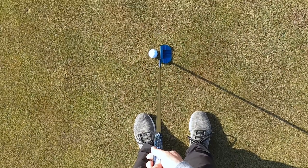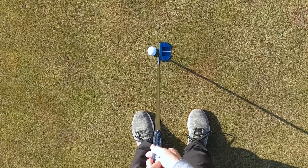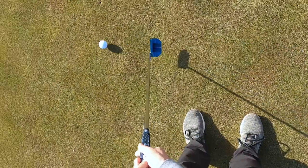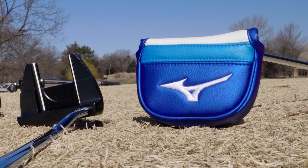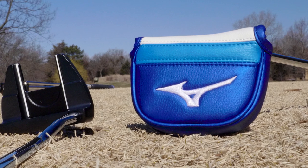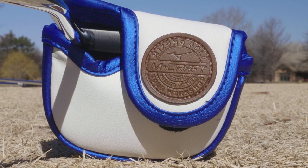I can't emphasize enough how the M-Craft putters look at address — such a classic, traditional look and that classic Mizuno feel. These are some of the best feeling putters I've played with in a long time. And to top it off for even more bag appeal, all of the M-Craft putters come with a premium quality Mizuno putter cover in the traditional Mizuno staff colors, emblazoned with the M-Craft leather mark.